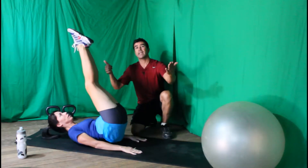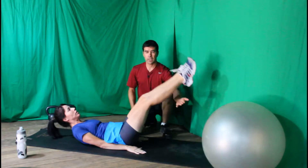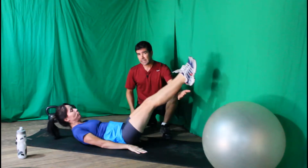Again, we lift as we exhale and inhale as we lower. You want to do at least fifteen to twenty repetitions for three sets of these.